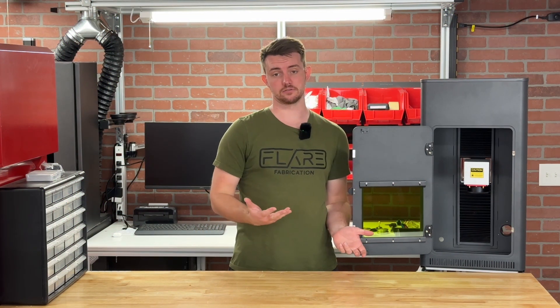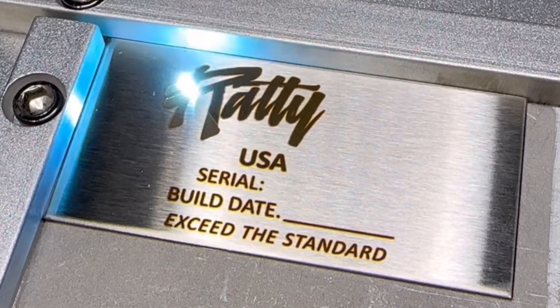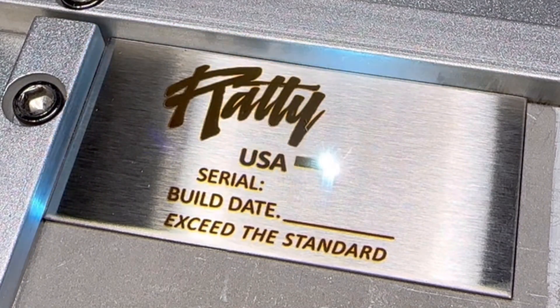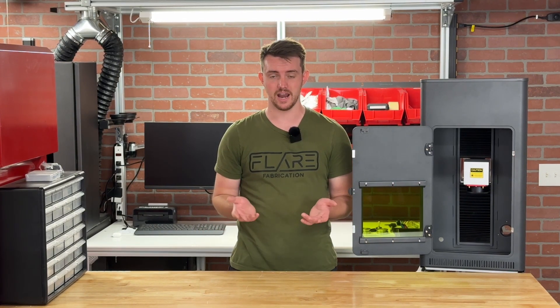So why would you even want a laser enclosure? There are a couple of really important reasons. The first and most obvious is protecting your eyes — most people know that lasers are very dangerous for your eyes. Having an enclosure like this is really important not just for you, but for anybody else working in the area. You might say you can just use the safety glasses that came with the laser, and that's fine if you're the only person in the workspace — but if other people are working in the area, they need to be protected too.